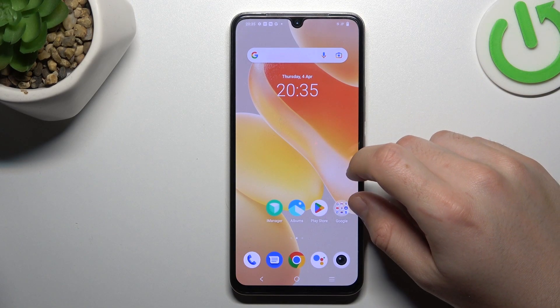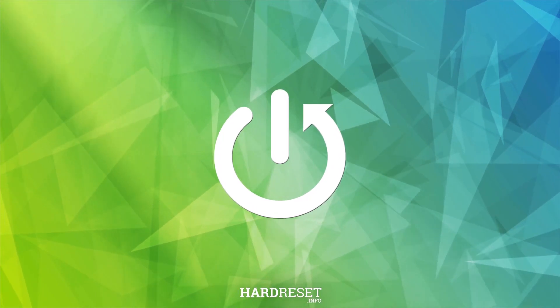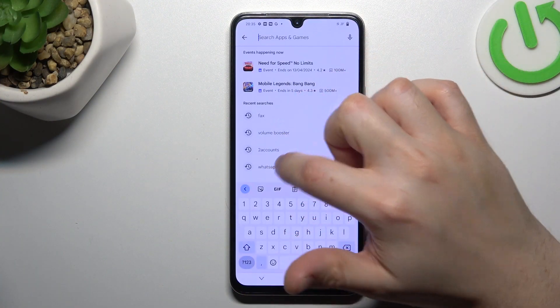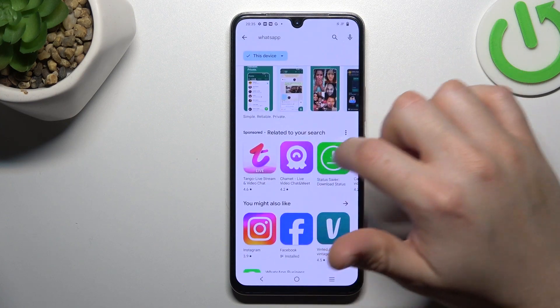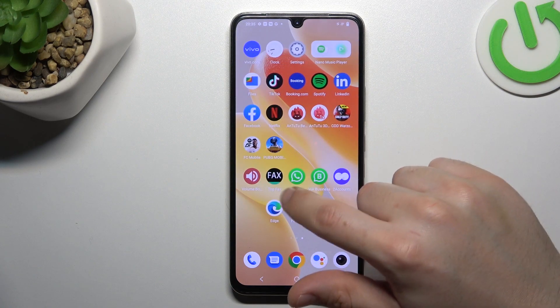Today I'm going to show you how to install two WhatsApp applications in Vivo X8 Lite. For the first method, let's open the Play Store and look for the WhatsApp Business app. Install this application and by this quick way you will have two WhatsApps on one device.